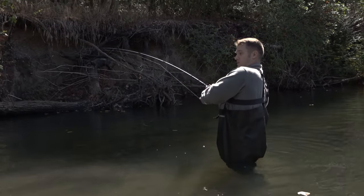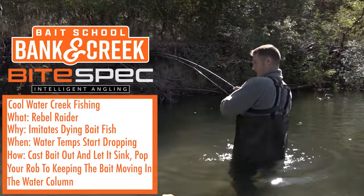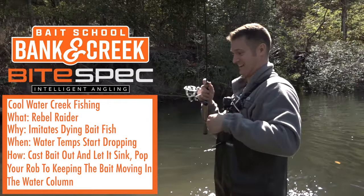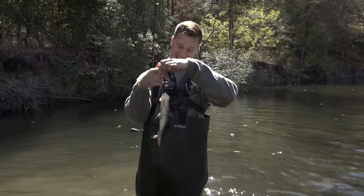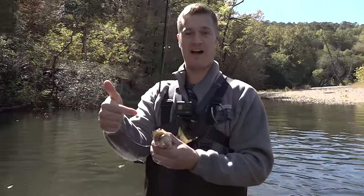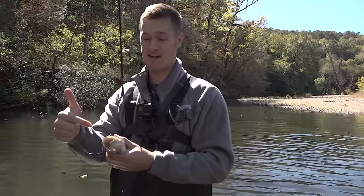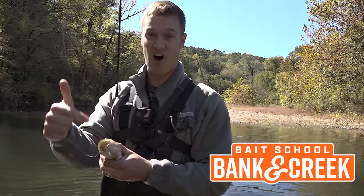Oh gosh, there's one — it feels good! Oh man, he got it choked too, Davey. Look at this guy — you think they want that Rebel Raider? Perfect fall time bait right here guys. Get the November December Banking Creek kit, try this bait out — you're going to want to buy a hundred of them. This thing is awesome.